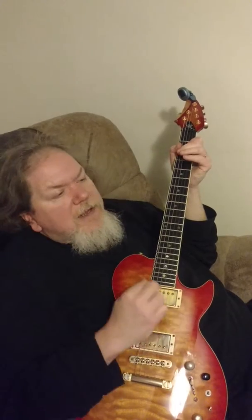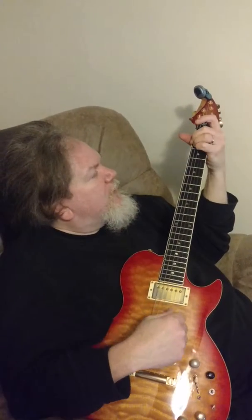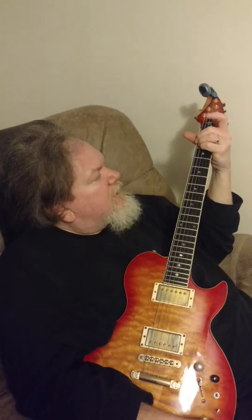So, E minor. We're tuned out to D, though, so you've got to add this note to it — so 3-3-3, open, open, open. E minor.